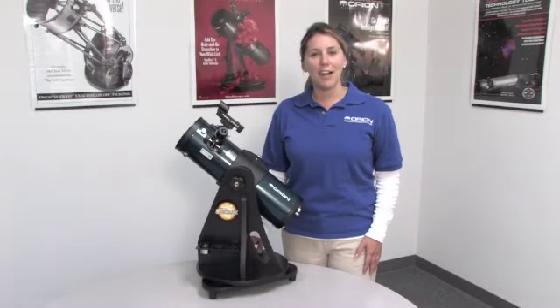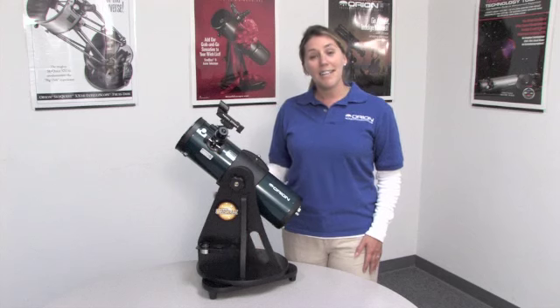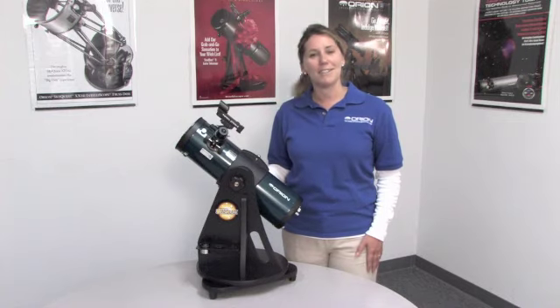Hello, my name is Michelle and I work for Ryan Telescopes and Binoculars. Today we'll look at the Starblast 4.5 Astro Reflector, a tabletop telescope.